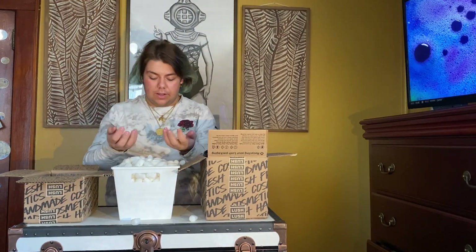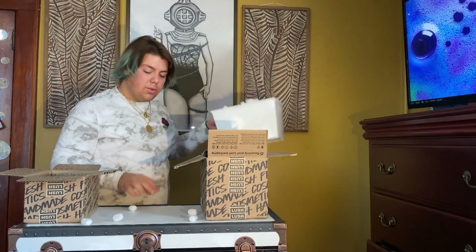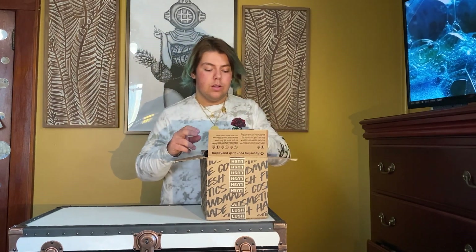Okay, so we have all our packing peanuts — they're literally falling everywhere, but whatever. Let's get these away. Okay guys, so I put everything in one big box without the little shipping popcorn, so we're going to start.